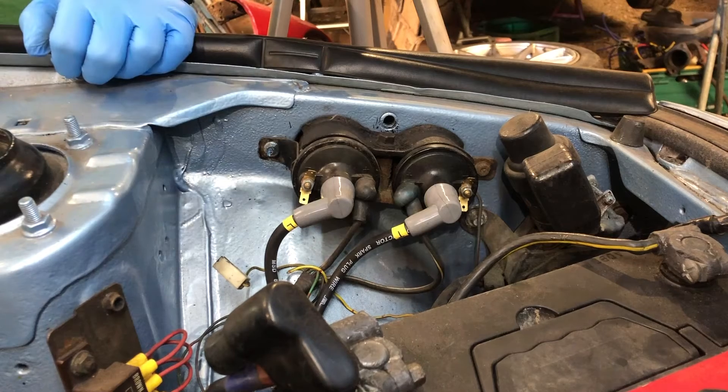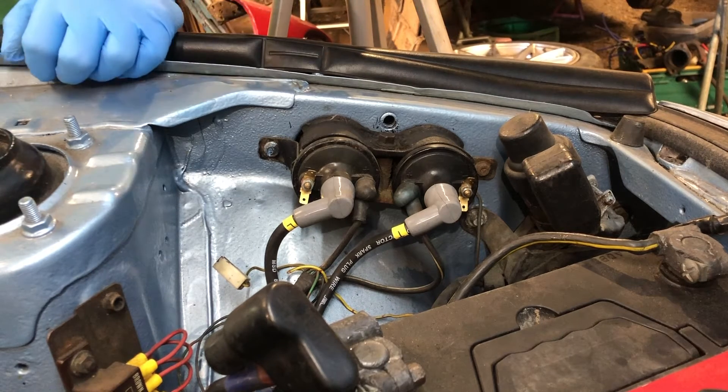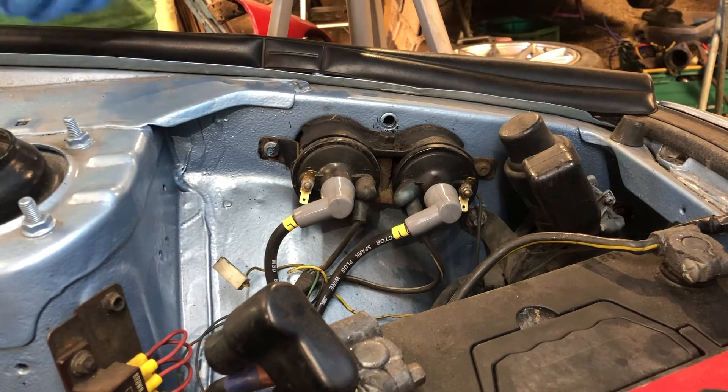Obviously, FB, FC, some of the Series 4s have got those ground cables. For a Series 5 FC, FD, or RX-8, you've got fuses and other options. So that's that done.